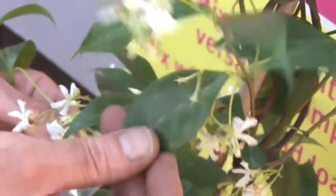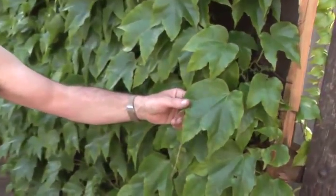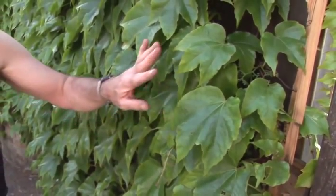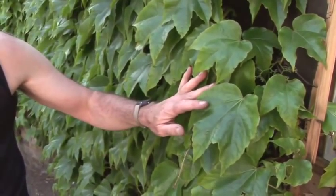So it's a good all-round climber. And finally, behind me, I've got a well-established plant of Boston Ivy, which is a relative of Virginia creeper. And this also is a very shade-tolerant plant, so again, this is good for shade.